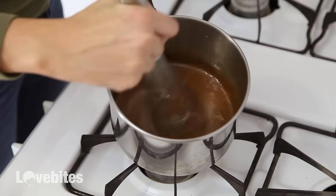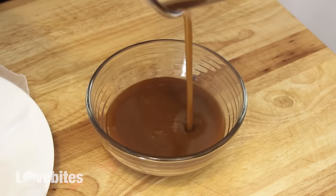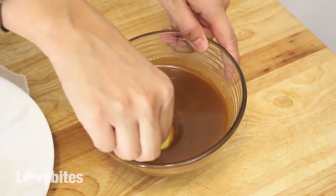Then I made some homemade caramel, or you can use store-bought, whatever you prefer. I will also link that video below. I'm just adding my caramel to a bowl to cool a bit and then dipping my mini apples into the caramel and setting them on some wax paper.